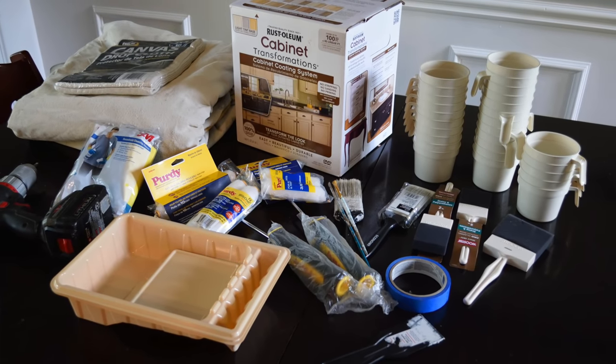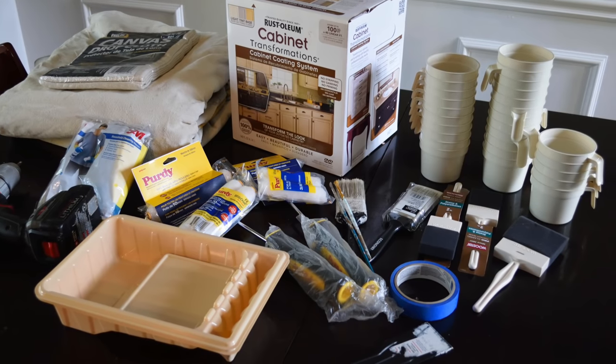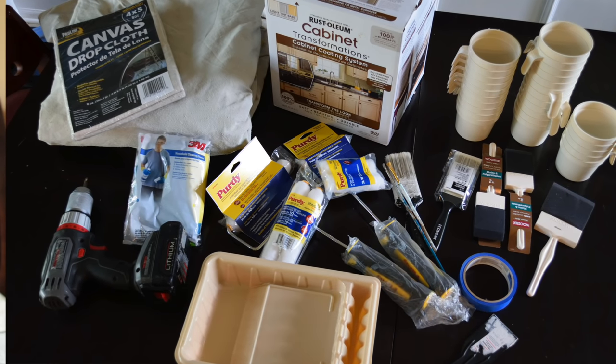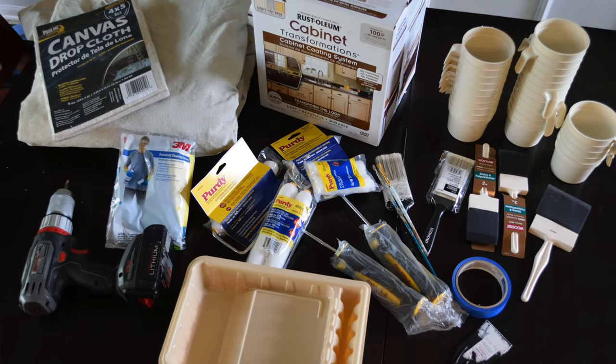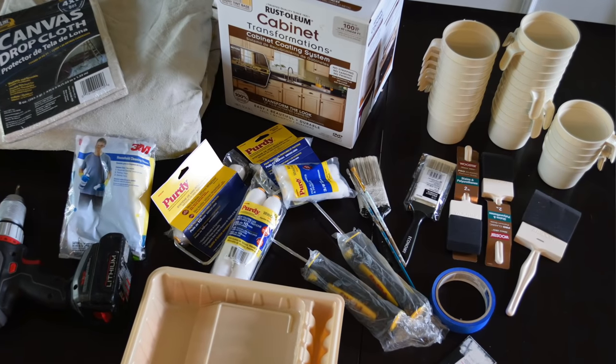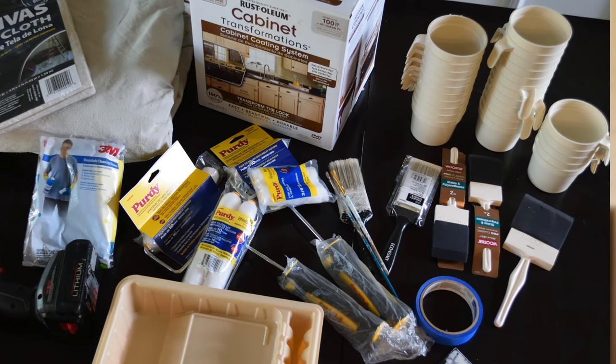For the supplies you're going to need: canvas or plastic drop cloths, rubber gloves, a power drill, and a Rust-Oleum Cabinet Transformations kit. One tip: if you're using the light kit, go ahead and get two small kits. I thought one would be enough since it covered my whole kitchen and some bathroom vanities in the previous project when I painted dark, but it did not work out that way — I ran out about halfway through. So if painting from dark to white, get two small kits or one large kit. You'll also need roller brushes, a paint tray, synthetic two-inch brushes, smaller brushes for small areas, and foam brushes. I used cups — like solo cups — to prop up your cabinets in the workspace.